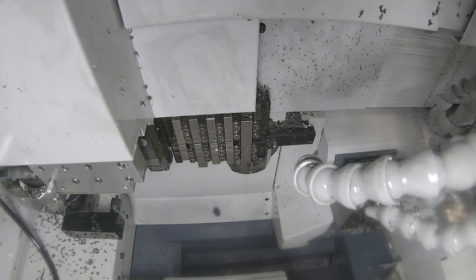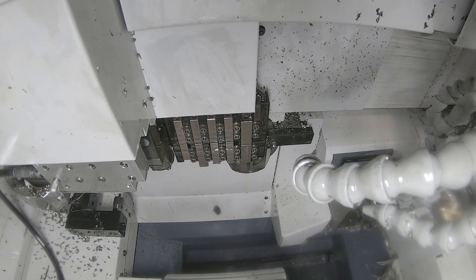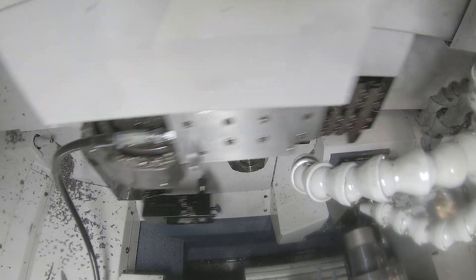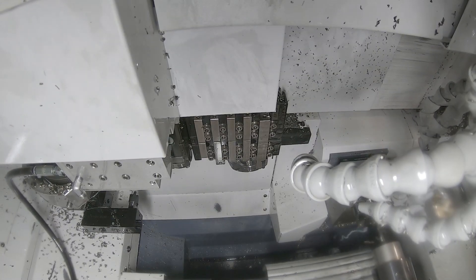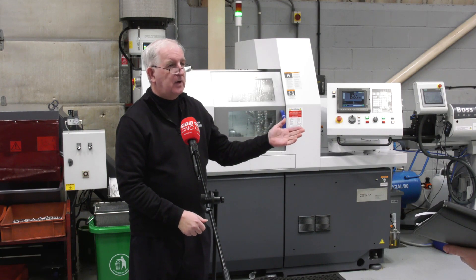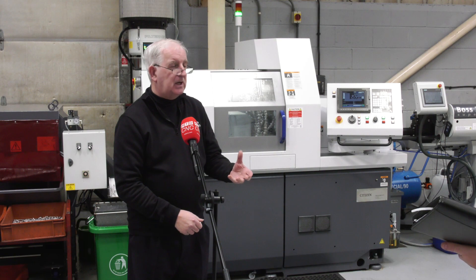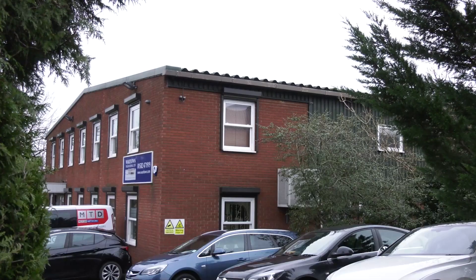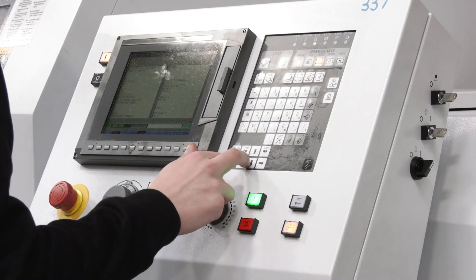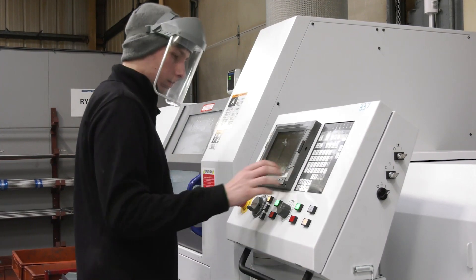Some of the parts you're making — unfortunately we can't show them on camera at the moment — how has production differed, how has it changed for you? It's made us more able to produce in time as production requires it, rather than having it on the shelf from a supplier sitting there waiting. That's a big advantage in cost and timescales, and the product is more susceptible to being perfect rather than near perfect — we can make sure it's absolutely perfect for us.